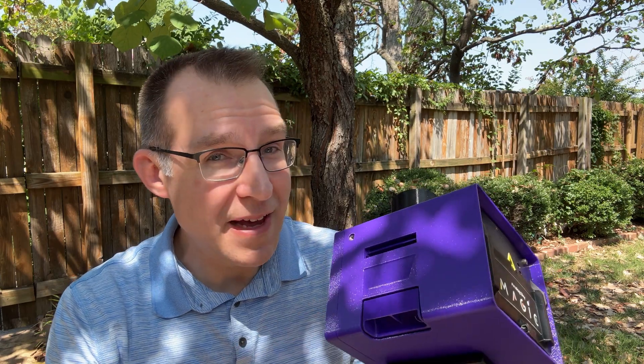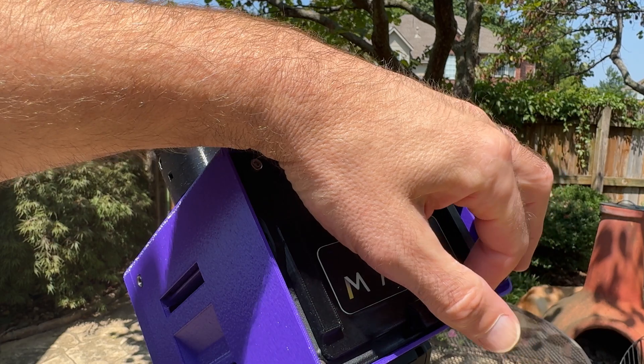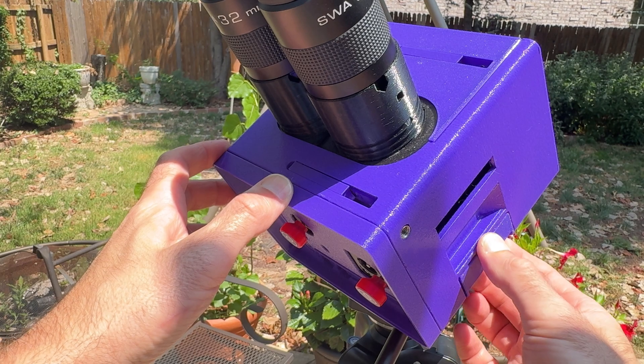This plastic box is MAGIC. This box is the MAGIC binocular telescope from Analog Sky, and the actual product is called MAGIC, although it does do some magical things as well.